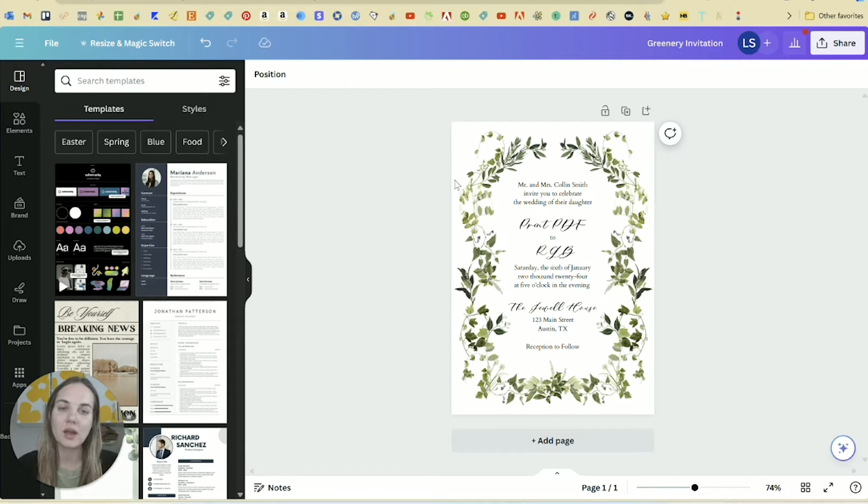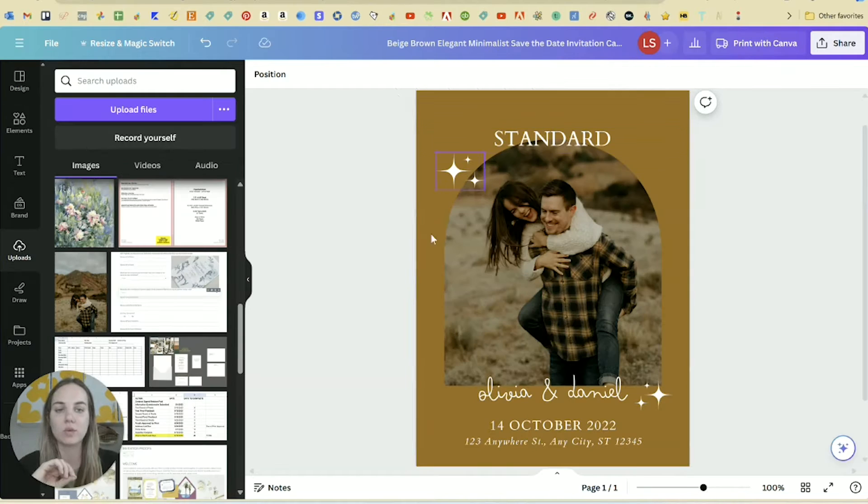This is one area where Canva kind of falls short because they don't have some of the options that make printing really easy. In general Canva is a little bit more designed for digital work than for printed work, but let's see how it all comes out anyway. I'm going to use this design, which is one of my designs, and then this one which is a template save-the-date from inside of Canva. I have another video where I showed you how to edit this whole thing if you're interested in doing that for your own wedding.